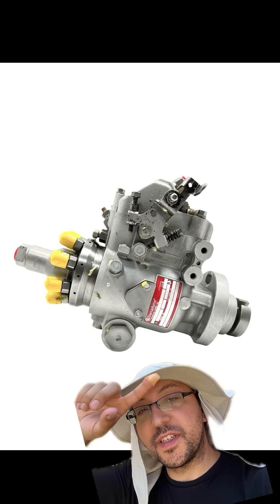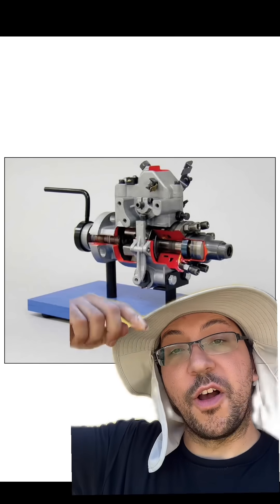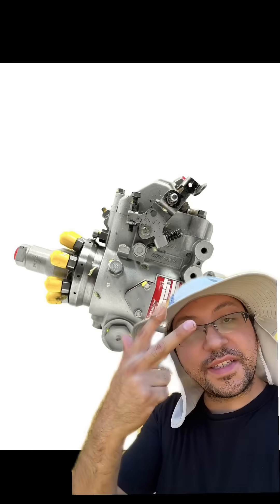This is a common one you'll see on V8 mechanical diesels used by Ford and General Motors — the Stanadyne DB2. This is what's called a rotary pump. I like this style because it's extremely simple. They're very inexpensive and they're easy to rebuild.